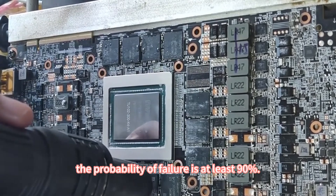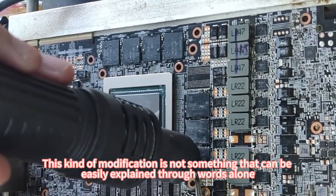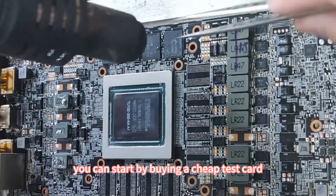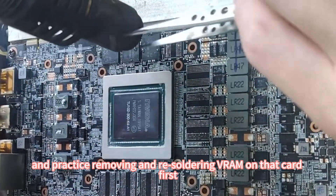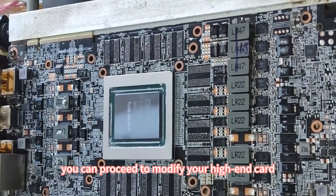Otherwise, the probability of failure is at least 90%. This kind of modification is not something that can be easily explained through words alone. It's more of a skill that can only be understood through practice. If you have enough resources, you can start by buying a cheap test card, like a GTX 450, and practice removing and re-soldering VRAM on that card first. Once you're confident in your skills, you can proceed to modify your high-end card.